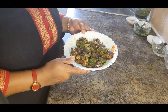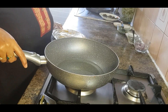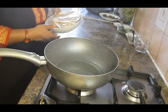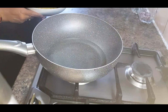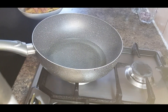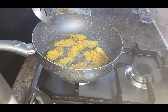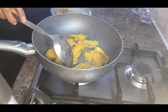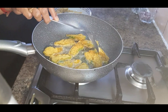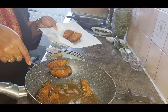Now heat the oil in a deep frying pan to fry the jalapeños. I've taken out the jalapeños from the fridge. Now the oil is really hot, so start frying the jalapeños for two to three minutes until they become golden and crunchy. Now scoop out the jalapeños using a slotted spoon.